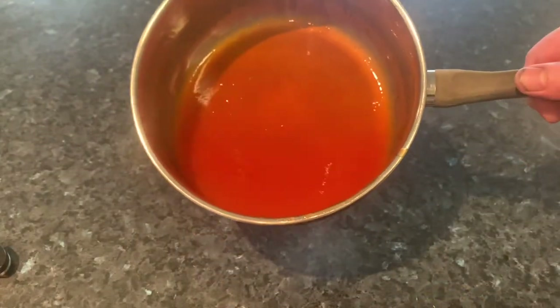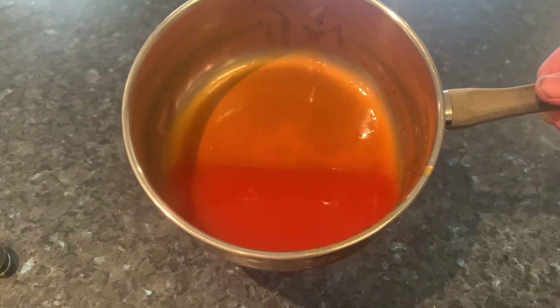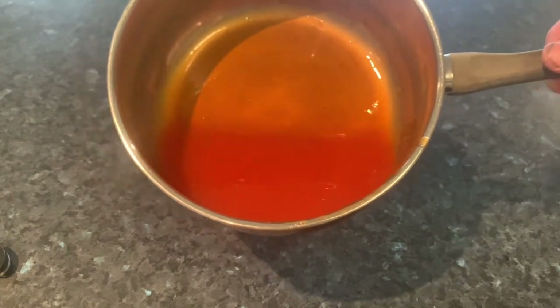Once you've strained out all the veggies, you're left with just the sauce itself. We're going to use that as a base to build on and create our sweet sticky sauce to go on our crispy beef.